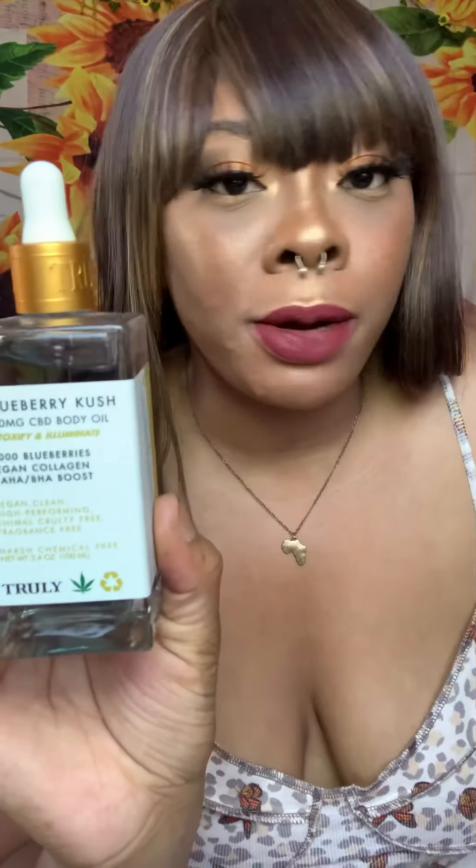This is the Blueberry Kush CBD Body Oil from Truly Beauty — this is the main reason I wanted to get into Truly in the first place. I had to get this; the blueberries were calling my name. I actually purchased this at Ulta after grabbing some blueberry extract from Bath and Body Works' wellness line. It's 300 milligrams CBD, and it detoxifies and illuminates with a thousand-blueberry, vegan collagen, plus AHA/BHA boost. I love the glass bottle with the little dropper — it makes everything feel so fancy.